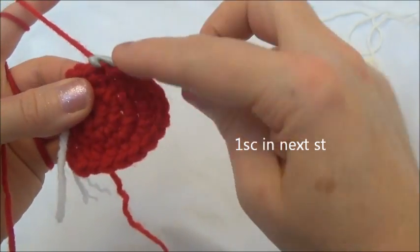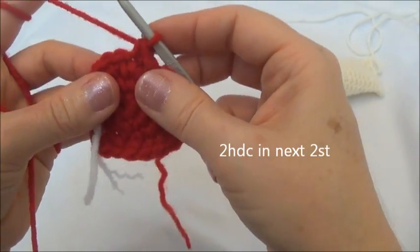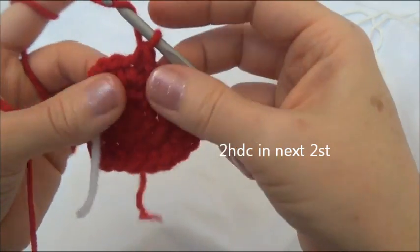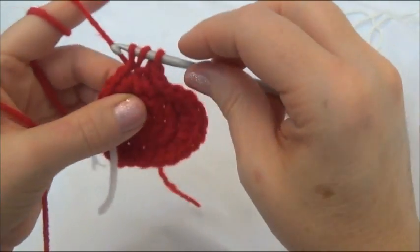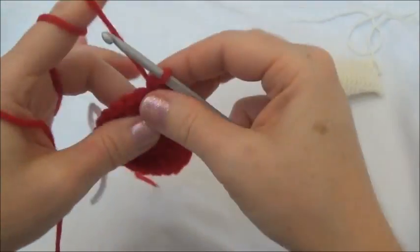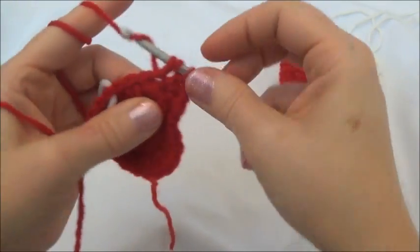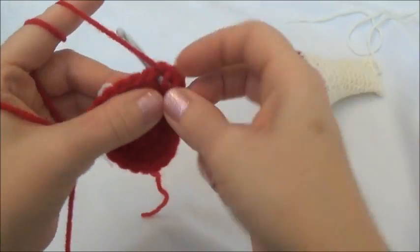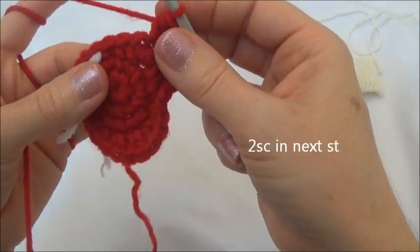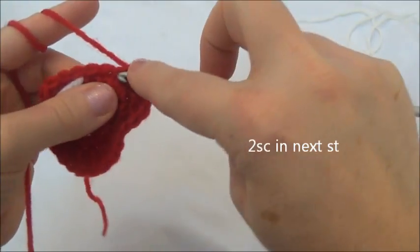Now we'll put a single crochet into the next stitch after that. Two half double crochets into the next two stitches — remember to yarn over. There was one, and two. Now we're going to go into the next stitch and put another two half double crochets — one and two. Now two single crochets into the next stitch — one and two.